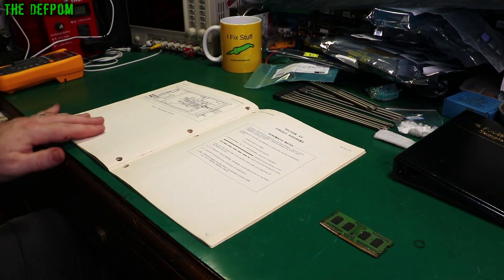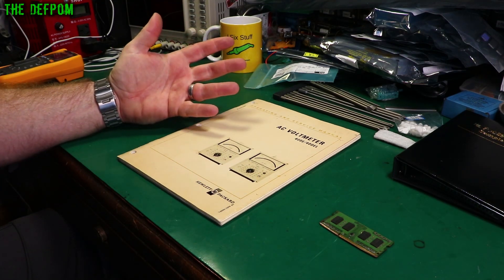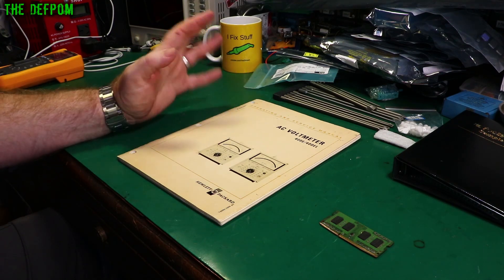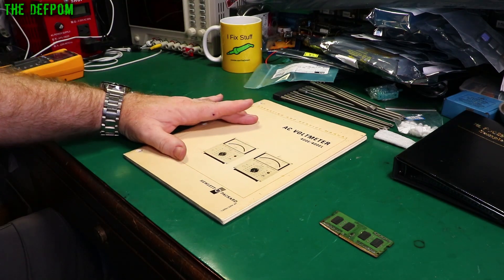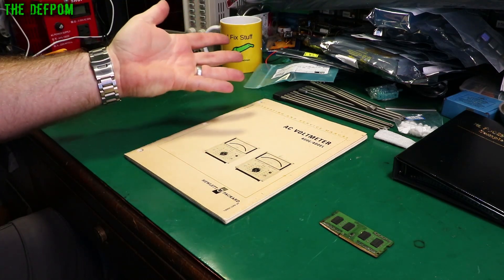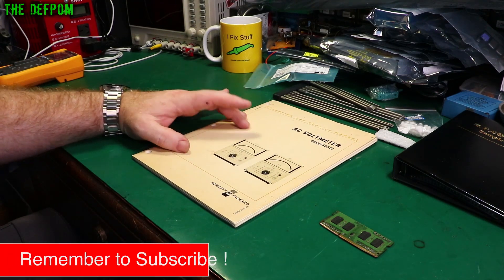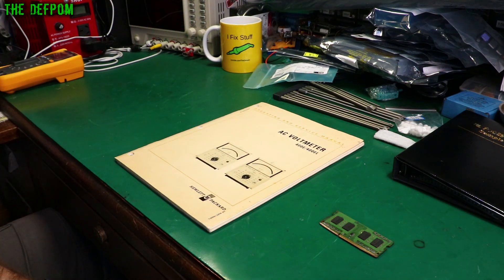I thought I'd get this because it's always nice to have an original manual for something that you own. You can get electronic manuals, or some kind of semblance of electronic manuals — sometimes they're not very good, sometimes they're really good. I saw this on eBay and thought I have to have this manual, even though I may not need it. I own this piece of gear which I need to refurbish or repair — I haven't even powered the thing up yet. So I thought I'm going to get the manual while I can. It wasn't cheap, but how rare are these really? Worth getting it.